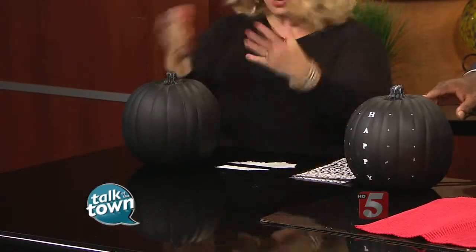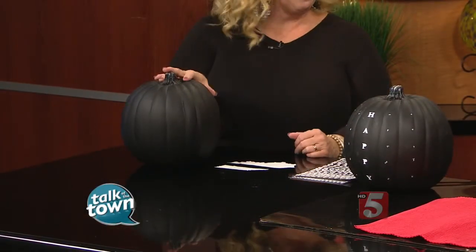Yesterday I found these pumpkins 60% off at the craft store — nothing is better than a 60% off chalkboard pumpkin. It was already painted with chalkboard paint, it came just like this.